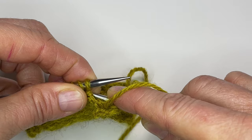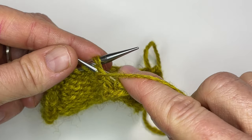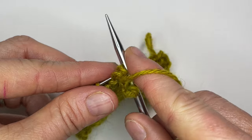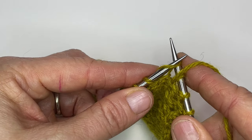This is the purl two together. This is the purl two together through the back loop.